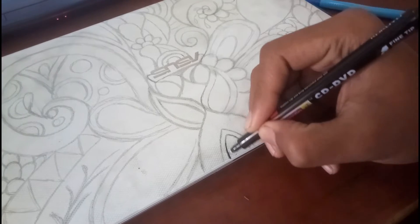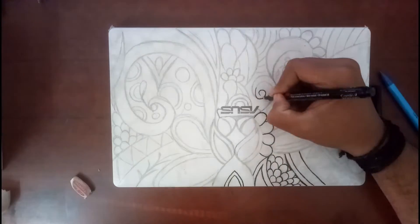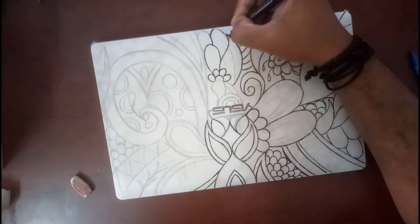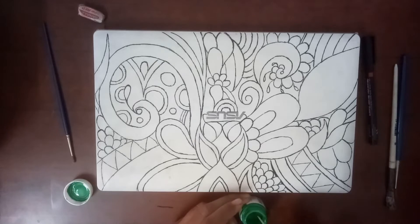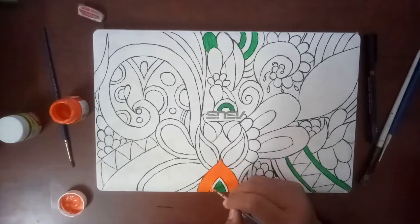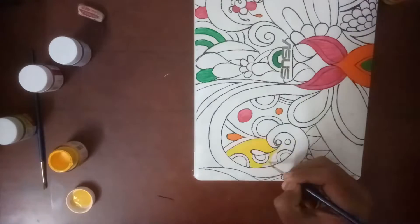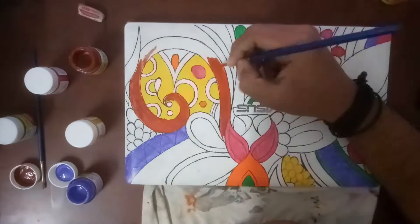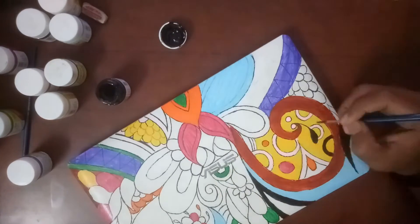For highlights, I am using regular permanent marker pens and acrylic paint.